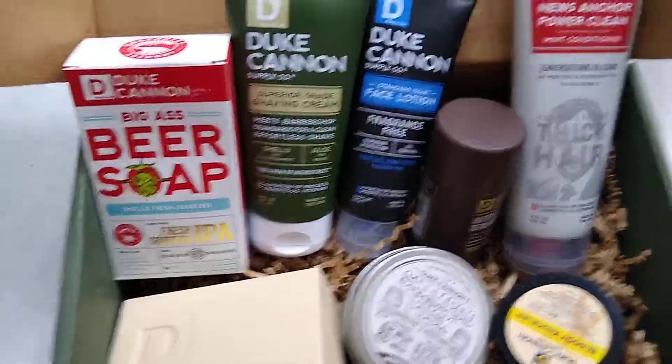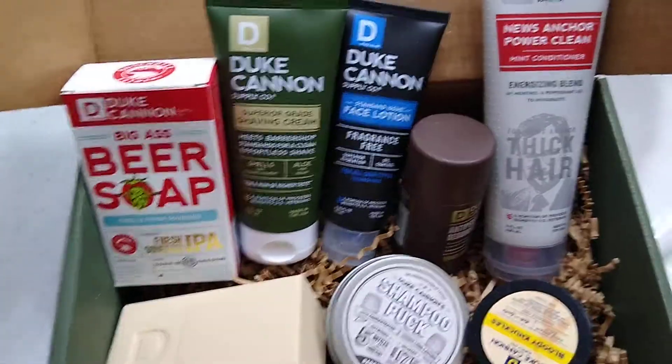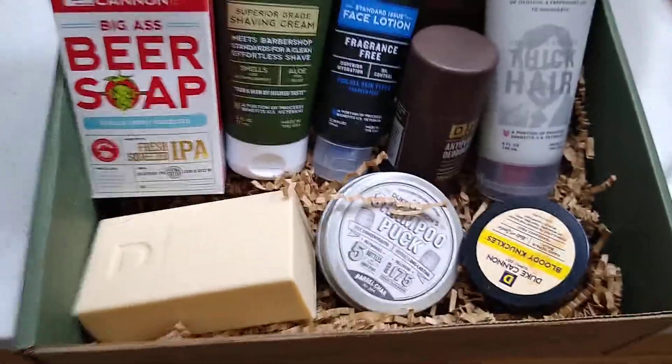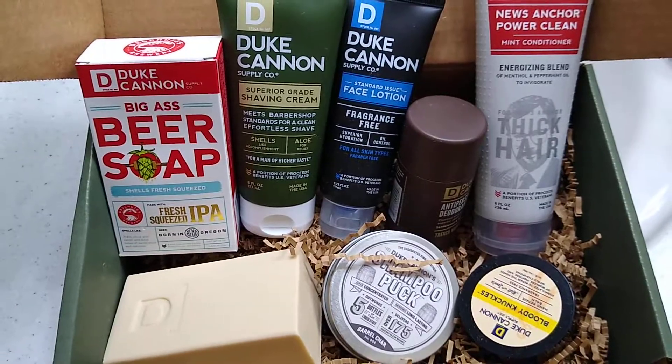This is the July to September time period box. And it also comes with little kindling stuff that you can use if you want to start a fire — for campfires and all that. If you have any questions or comments, let me know.